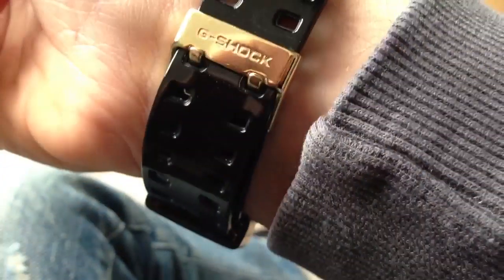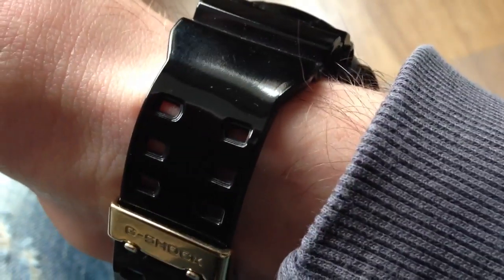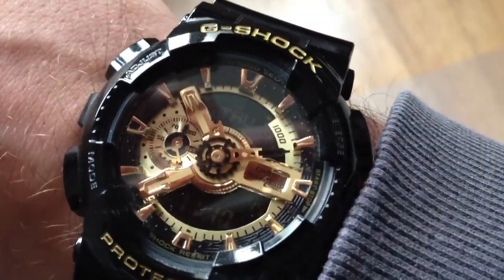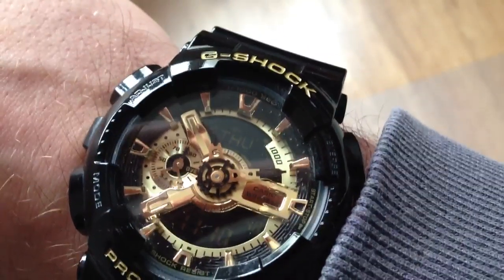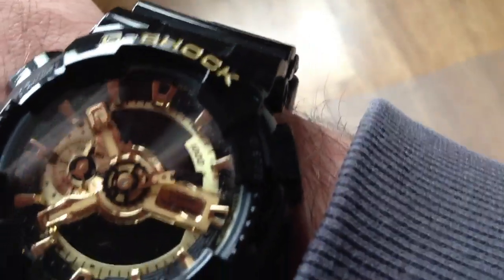I believe the material is plastic — not that hard plastic, but it has a soft touch to it. This is not real gold, and I asked Casio and they confirmed that. Furthermore, we have the light button up here.